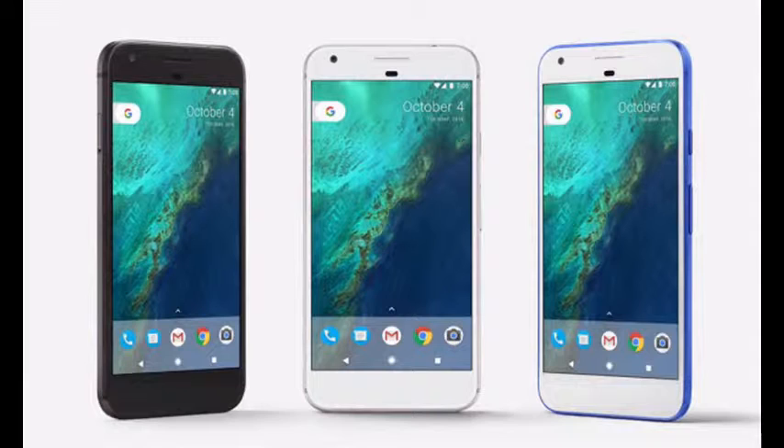Here's everything you need to know about the Pixel smartphones. There's not so much difference between Google Pixel XL and Google Pixel. The Pixel XL has a 0.5-inch larger screen, and the speed is slightly higher than the regular Pixel. Google Pixel XL has a 3,450 mAh battery, whereas the Pixel has only a 2,770 mAh battery.